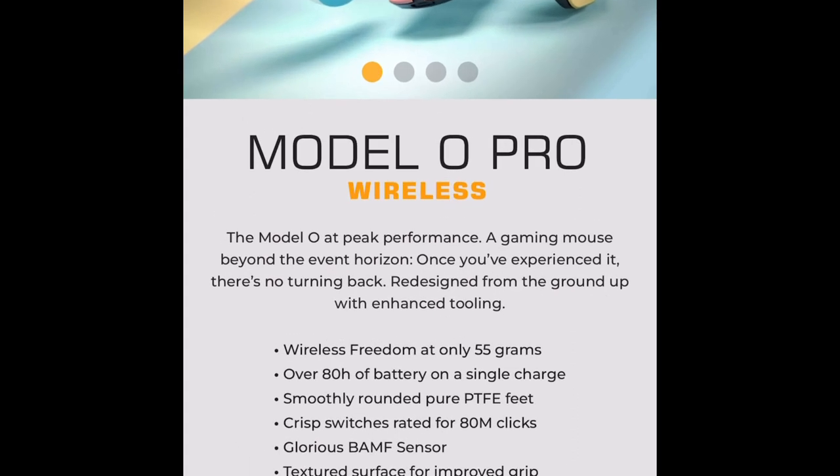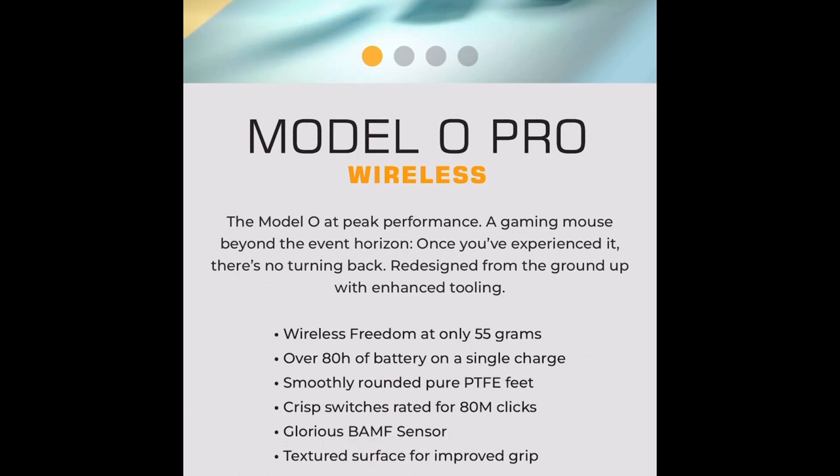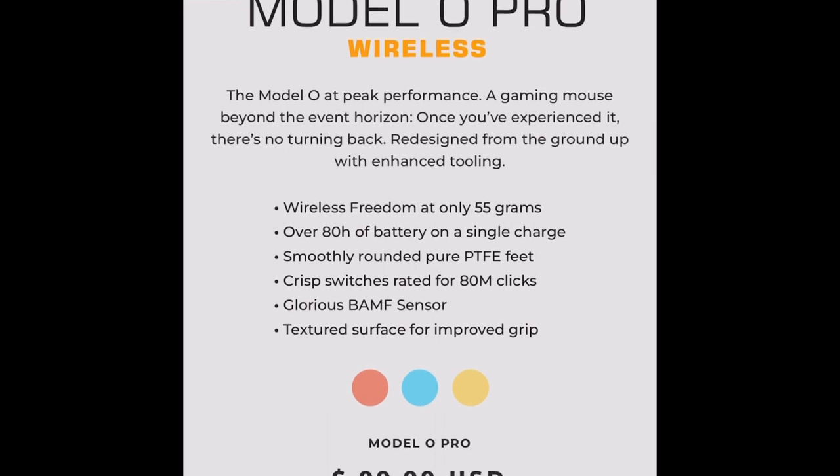Most mice are around 80 grams if they're wireless, maybe 60 to 70. Some of those lighter mice might have a honeycomb design or be a little smaller. But overall I think this is a really light mouse. It has some really good mouse feet, crispy switches rated at 80 million clicks, and the Glorious BAMF sensor — the same sensor as the Model O Wireless. It also has glorious textured surfaces to improve grip.